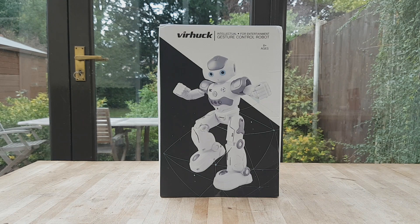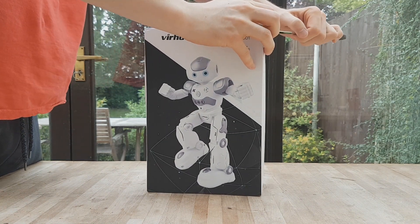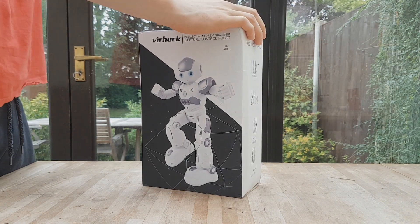Hi guys, Danny here. Today we're looking at a smart RC robot. This thing was sent to me for review from Gearbest, so thank you Gearbest. I'm going to talk about this today and I'm going to be unboxing it for you.